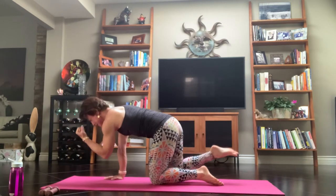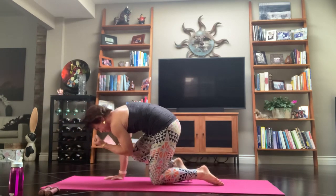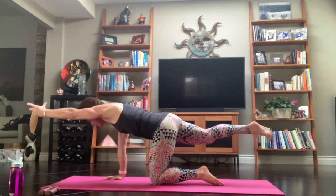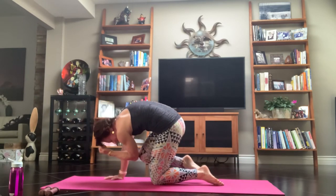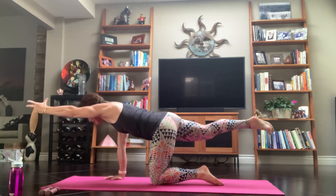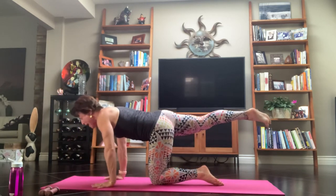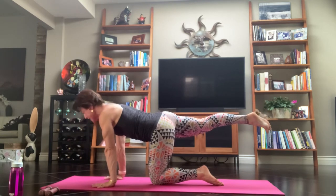Exhale, bring that knee up on a touch. Inhale, reach it out. Exhale, we pull it in. Inhale, reach it out. Exhale, we tap it in and hold. Bring your chin to your breastbone, hollow your belly, let that back round. Inhale, extend that arm out, that leg. Exhale, bring your hand to the mat. Hug your arms, hug your biceps — feel the inside of the elbows connect.